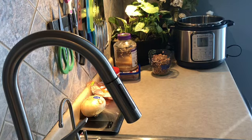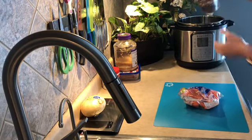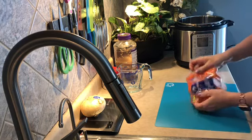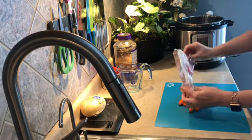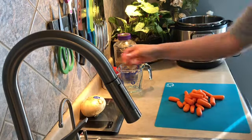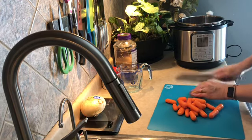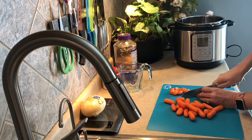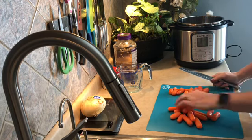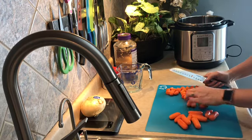Next we're going to cut up the carrots and pop them right into the Instant Pot. I have about half a bag of carrots — the one-pound package — and I thought these would be good in the soup. You can't go wrong with extra veggies. I'm just cutting them into smaller pieces, maybe thirds. And actually, I have some spinach in the fridge — I might just throw a bag of spinach in here too, that sounds really good.